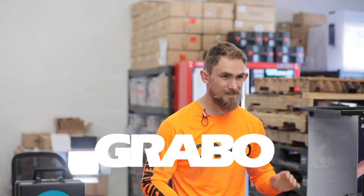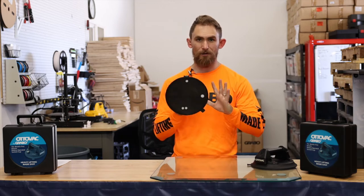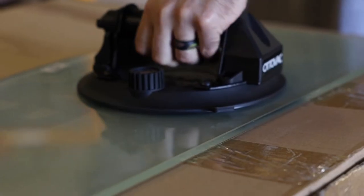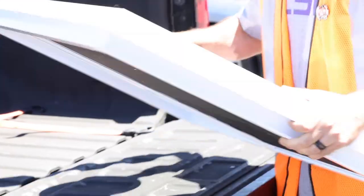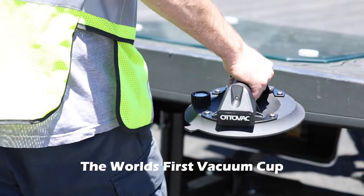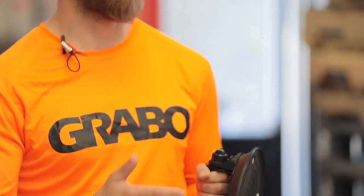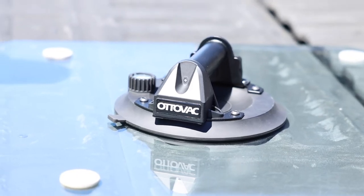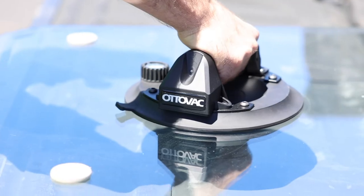Hey guys, Cody here at the Grabo office again, here to introduce you to a brand new tool from Grabo — the AutoVac. The AutoVac by Grabo is the world's first vacuum cup. I've seen a lot of accidents in the glazing trade from bleeding cups. You're not going to have that problem with the AutoVac here. Glazers, rejoice — this is going to change the glazing industry forever.